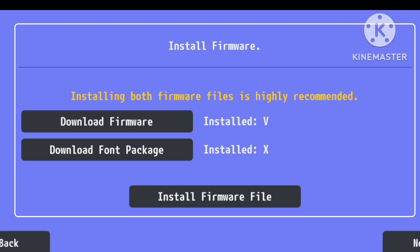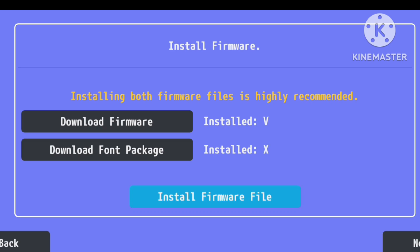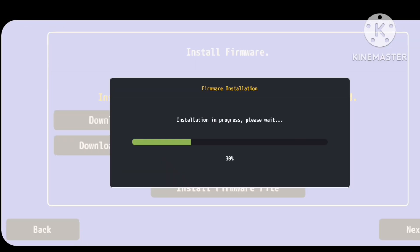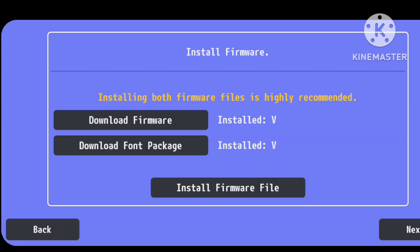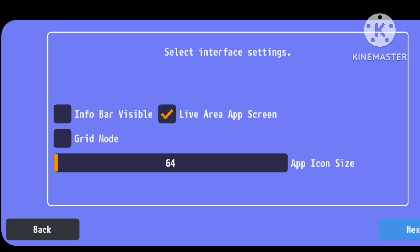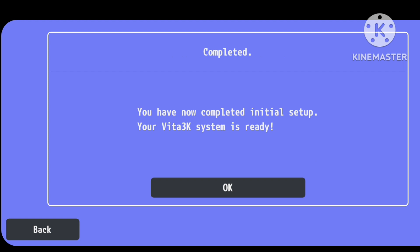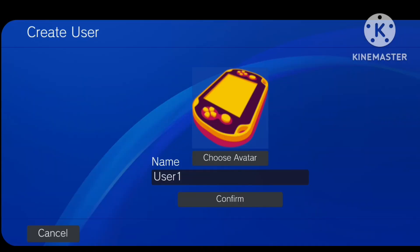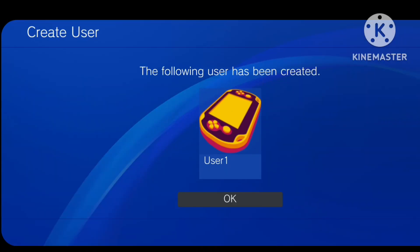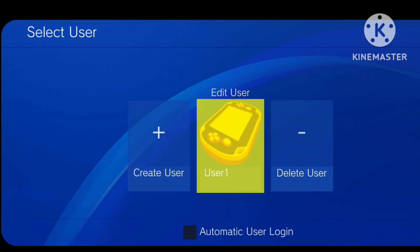Next, import the font package file. After that, proceed to the next screen. Scroll down and tap on Close. Now you need to create a profile by giving it any name you prefer. Once your profile is set up, you'll be on the main screen.